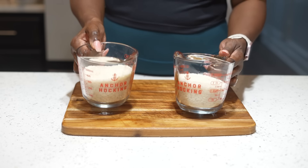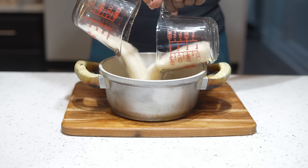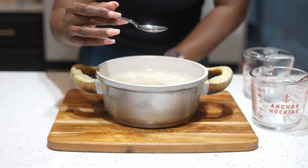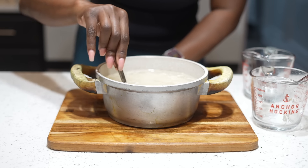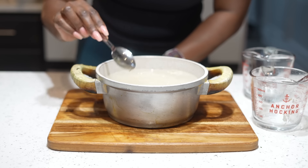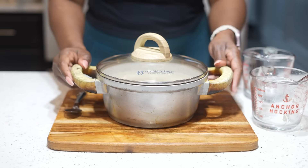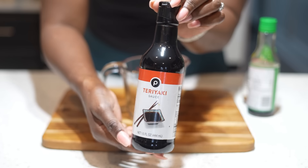Next we're moving on to the dinner meal. I'm showing you exactly how I prepared everything. This is four cups of rice with four cups of water, a little bit of olive oil, and salt is optional — just make sure it's smoothed out so it cooks evenly. Put it on high, and when it comes to a boil and you start to see holes, put it on low.